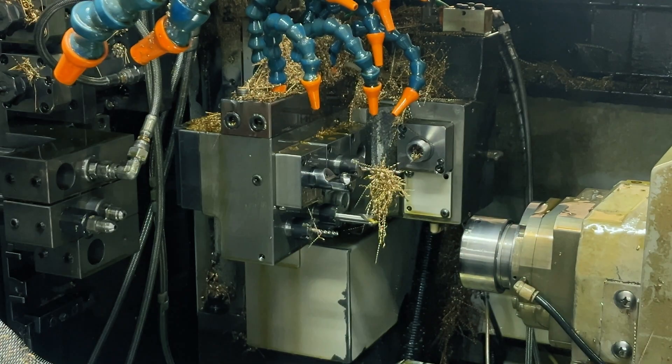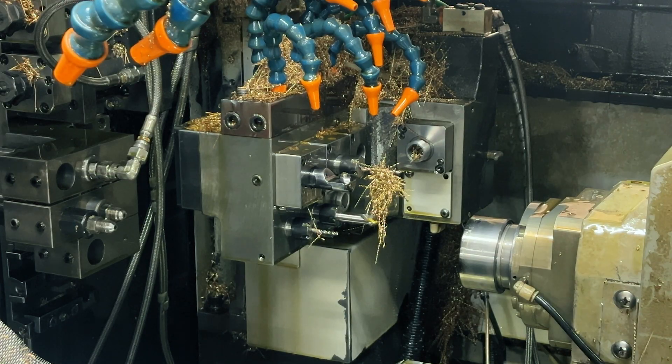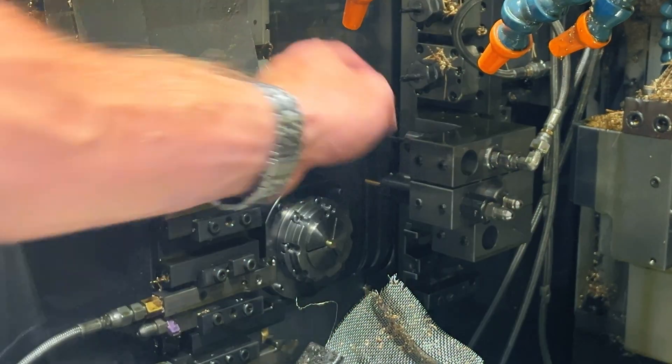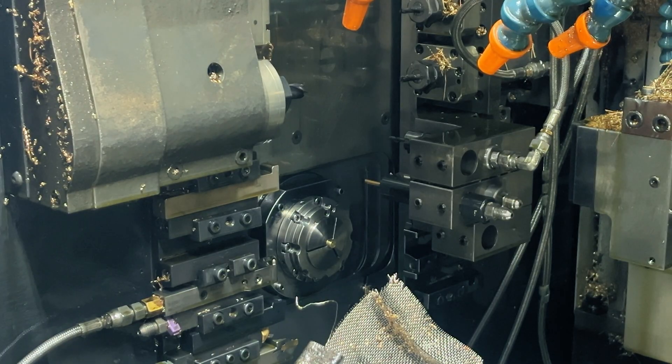And as most common with lathes today, they come equipped with live tooling and a C axis. We have four axes here on the back and four axes here on the main. There are some Swiss machines with five axes — I believe they actually have them as a true five axis now.